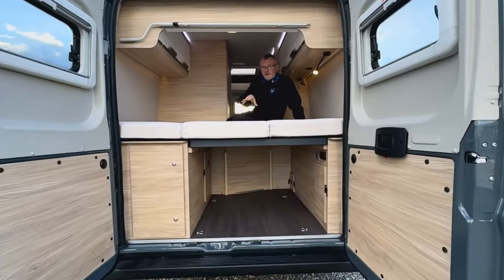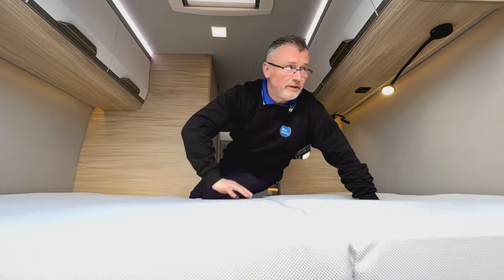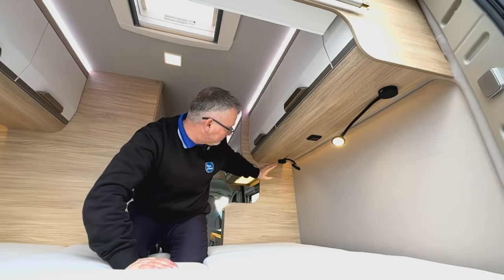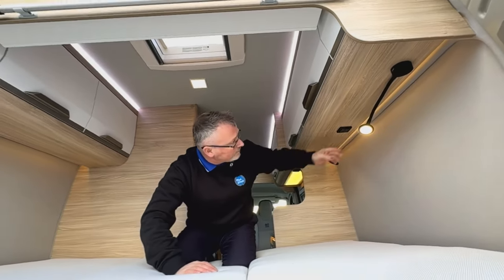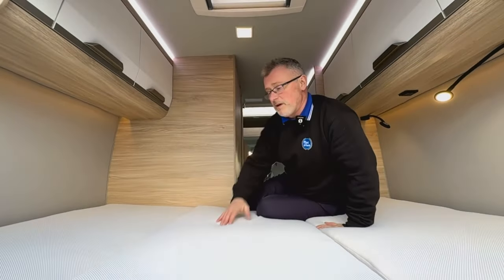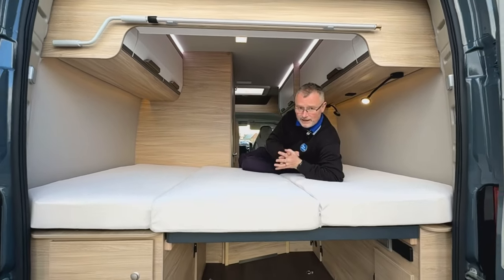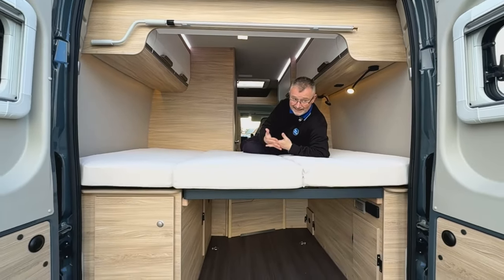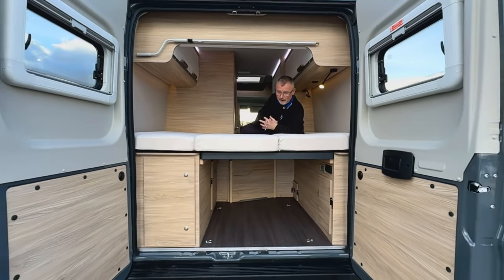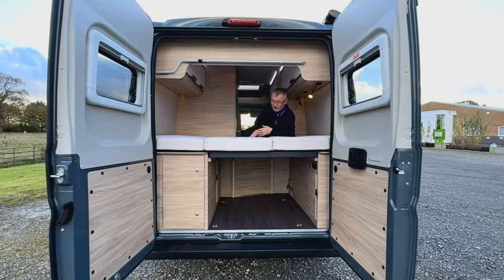The transverse bed is a good size for two adults. There's a skylight just above, reading lights with USB ports built into the top of each one, all your light switches, and more storage above. The great thing with this bed is it can be lashed up on one side with the supports taken away. Once you've taken the slats out from the front, it opens up like a van — and as it stands you've got more than ample storage space underneath.